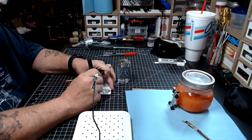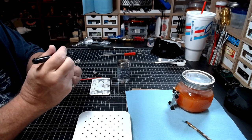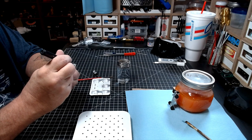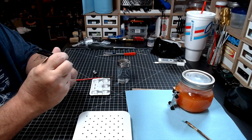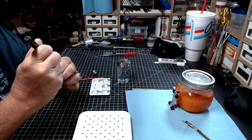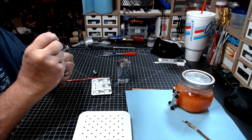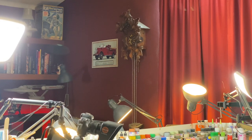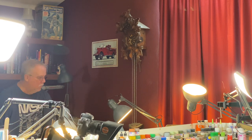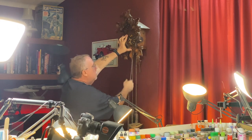I have a brush here just in case, but I always prefer to put the Molotow on using the pen itself. This allows me to put it on really thick and smooth. That allows the Molotow to shine its best.